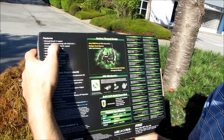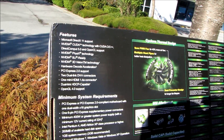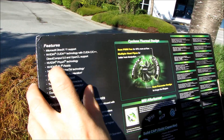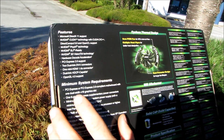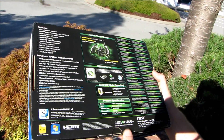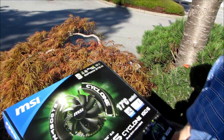This is a DirectX 11 card finally at a truly mainstream price point from NVIDIA, and it features all of their latest technologies including CUDA, PhysX, SLI, and 3D Vision. The rest are not really NVIDIA technologies but are also supported by the card. It is a PCI Express 2.0 card, requires a 6-pin power connector, and a minimum 400 watt power supply.